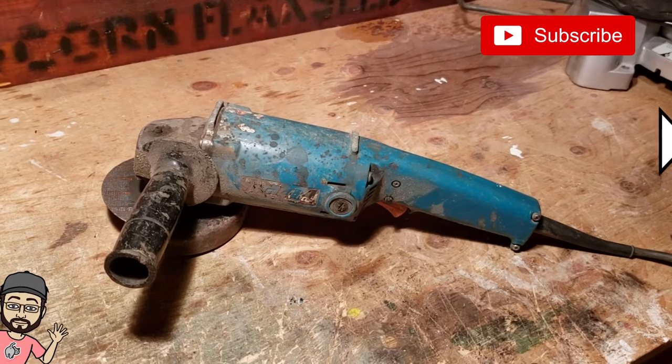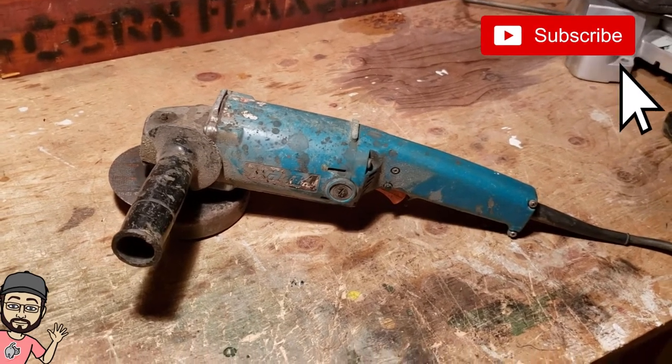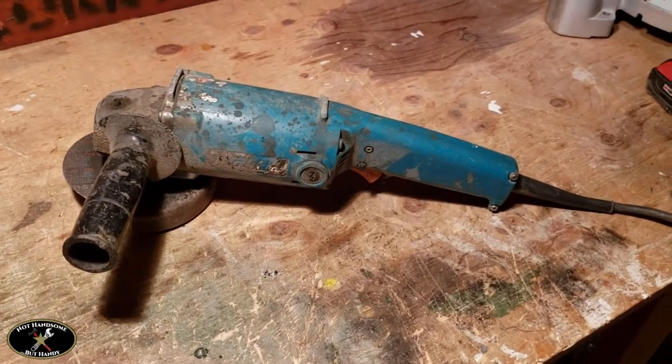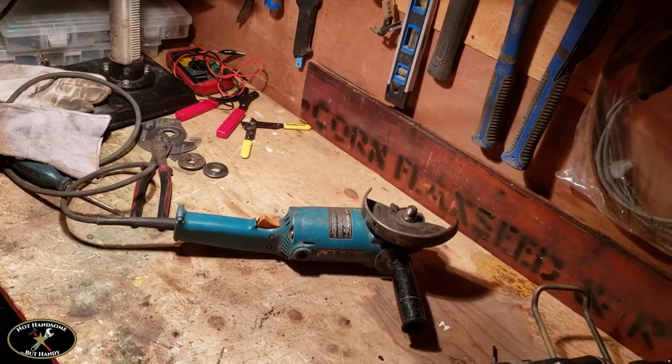Hi guys, today I'm going to look at some grinders and some common issues that I come across. We'll see if we can fix them up and get some of these guys going.